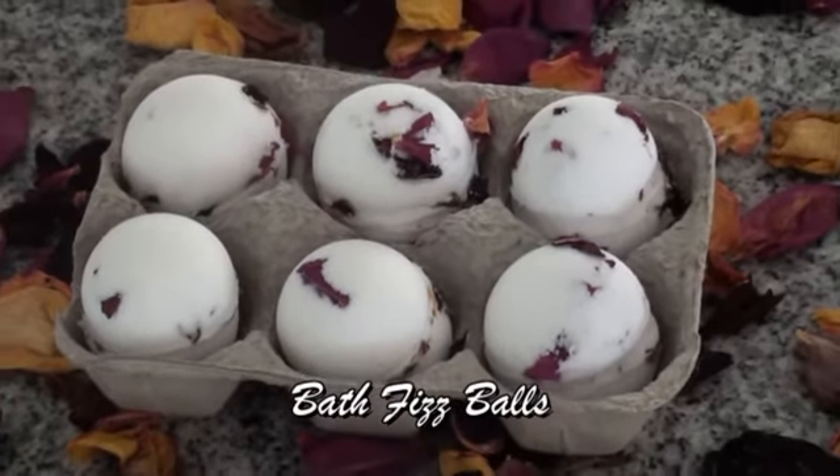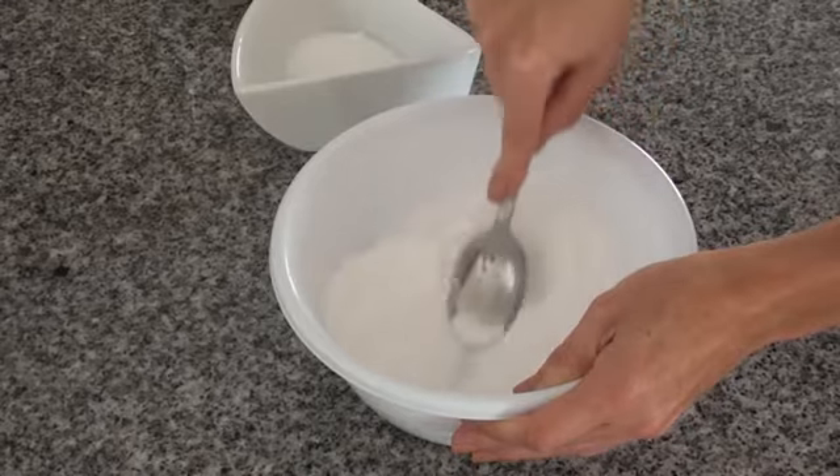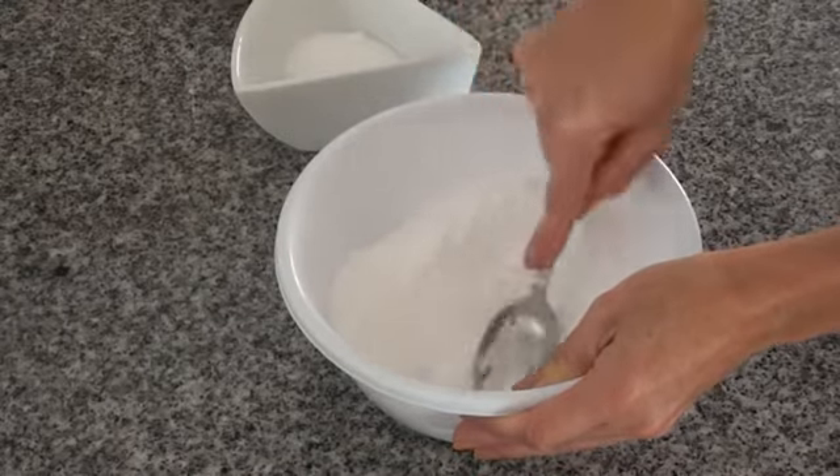Hey everybody, this is a recipe on how to make aromatherapy bath bombs. I've just got some bicarbonate of soda here, and I'm just getting all the lumps out first.